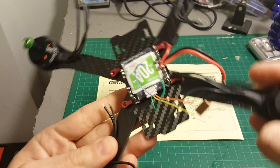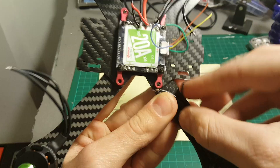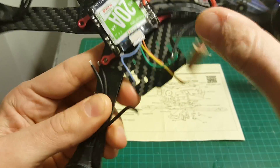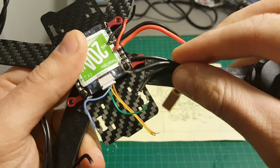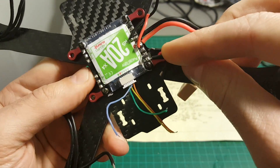The next thing I'm going to do is connect the wires directly to the 4-in-1 ESC board. As you can see, the wires are too short and I will have to extend them in order to solder them to the board.